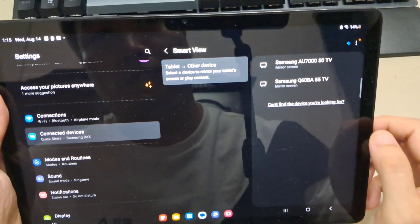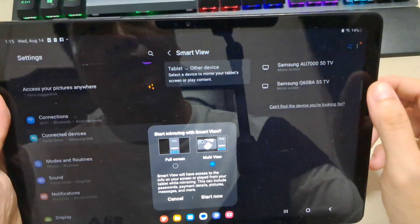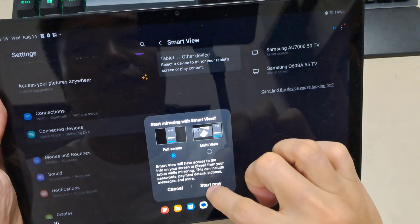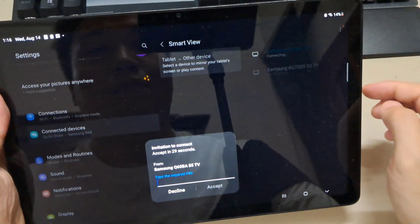As you can see right here, you can mirror your screen to the TV that is connected to the same wifi network. When I tap like this, I can click Start Now to start mirroring the screen of my tablet.